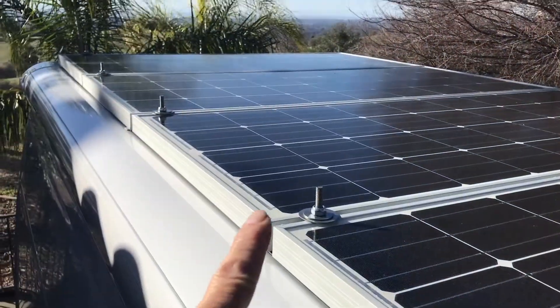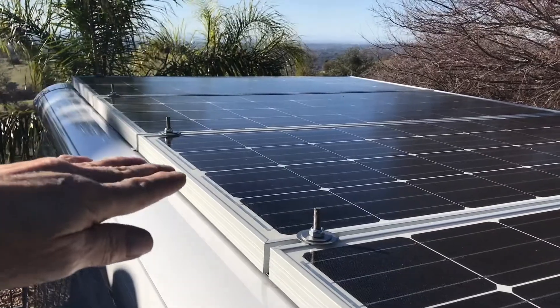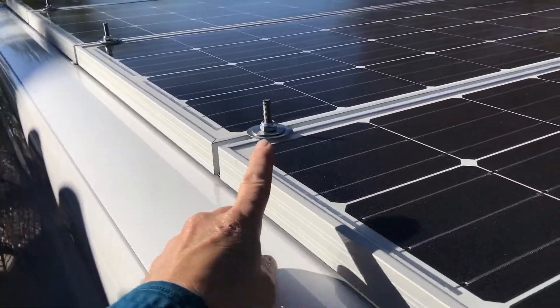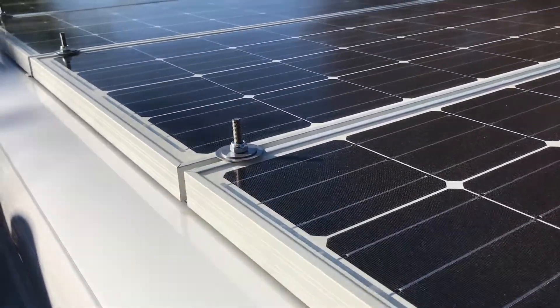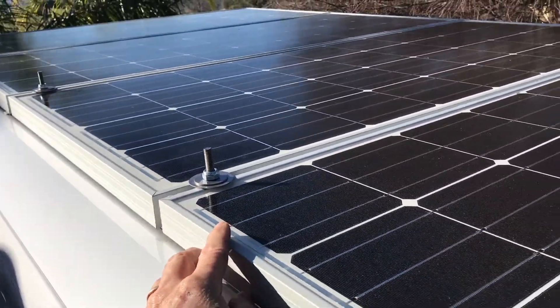So this is my solution to being able to access the panels and tilt them up if you wanted to. If you wanted to tilt them, all you'd probably do is just put on a big wing nut and build little poles that would attach to here.